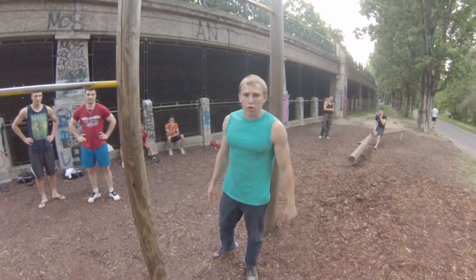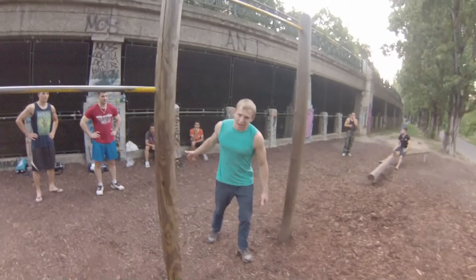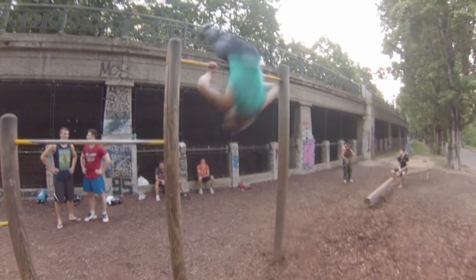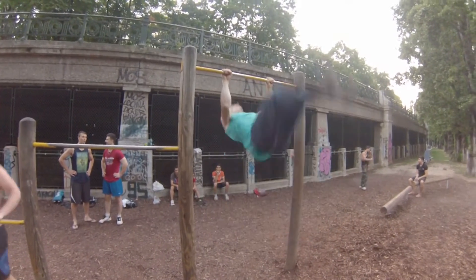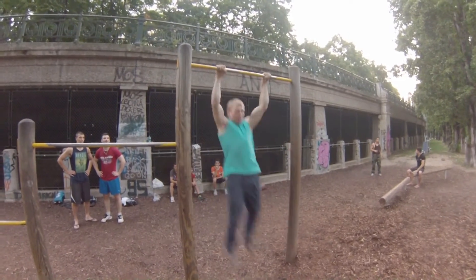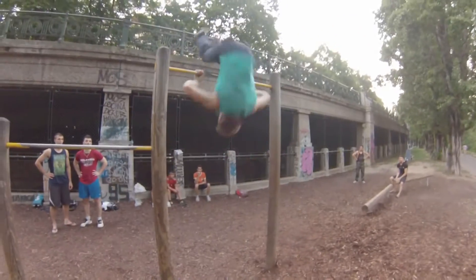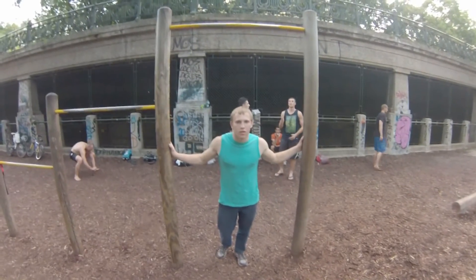Wie wir früher Stoff an der kleinen Stange gemacht haben — hier nutzen wir einen raschen Schwung, um mit den Beinen zu schaffen. Später können Sie diese Übung mit der Kippe kombinieren.